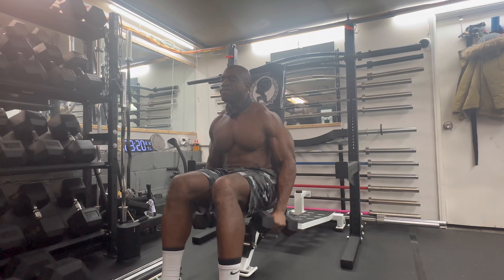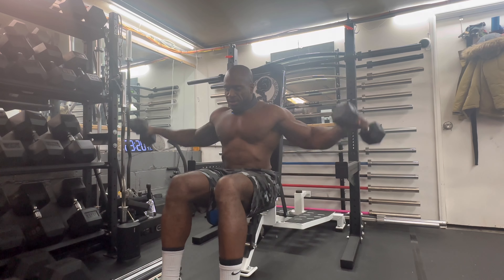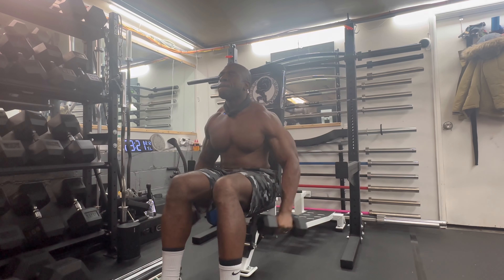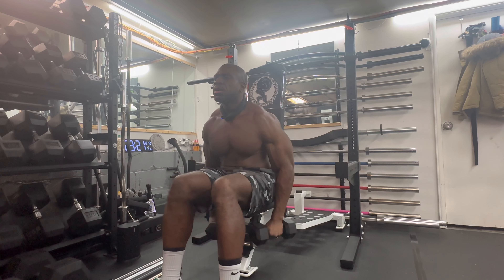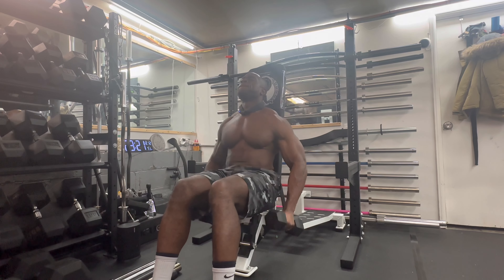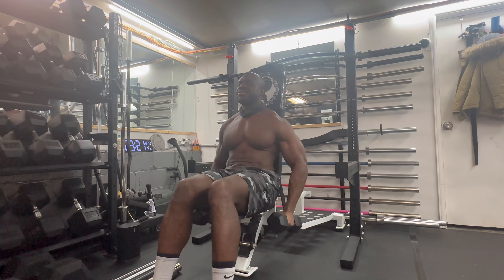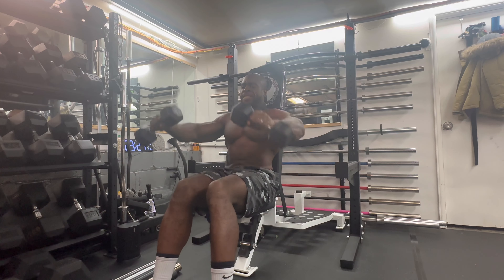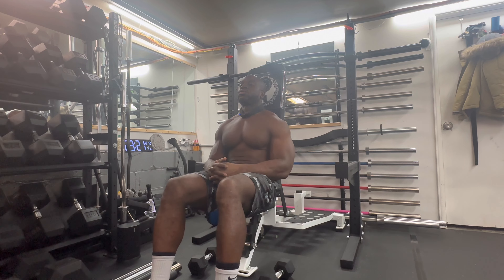One, two, three, four, five, six, seven, eight, nine, ten. One, two, three, four, five, six, eight, nine, ten. Oh man, it's burning. Second set complete. Let's get to that third set.